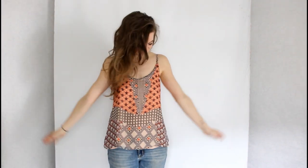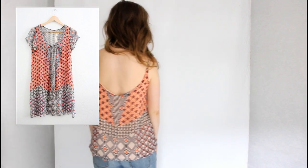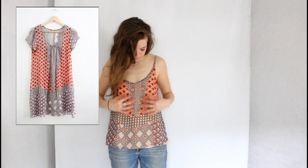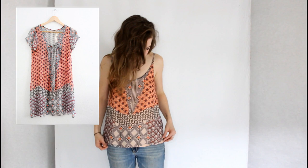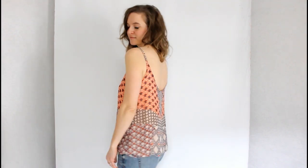Hello everyone! I'm so excited to share this Ogden cami that I refashioned from a dress. This dress was very sheer — I loved the print but I didn't wear it very much, so I thought, why don't I turn it into an Ogden? And it works great as an Ogden.